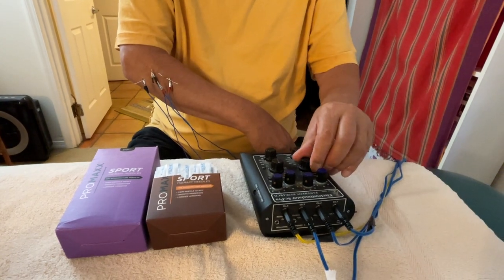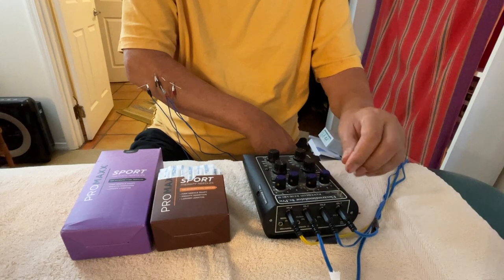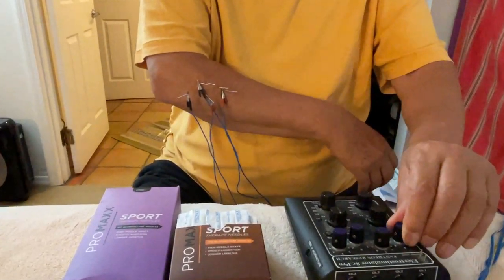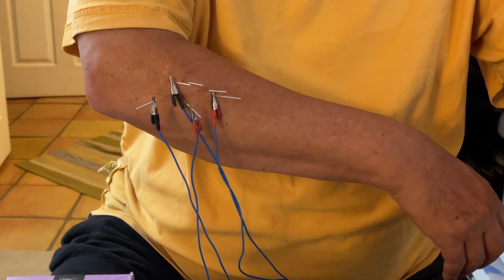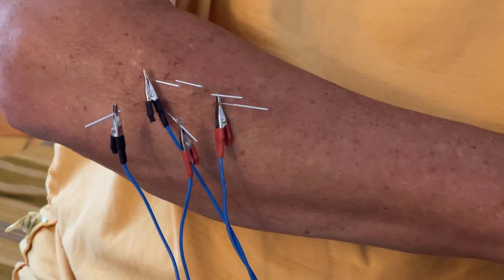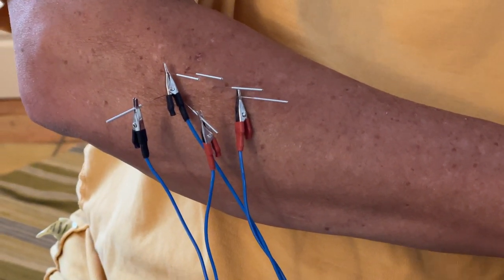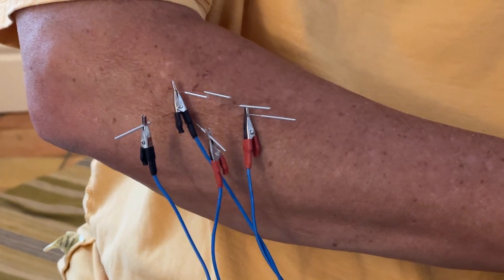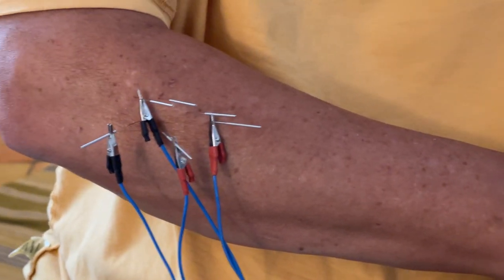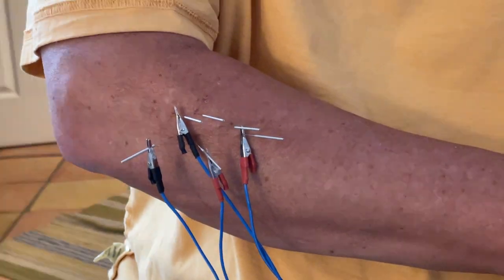Now I'm going to turn it on — I actually have to turn it off first in order to turn it on. Focus on my forearm now — I'm turning it on so you can see. You can see the muscle is jumping. Why did it stop? I think I have it on the discontinuous mode — that's why.